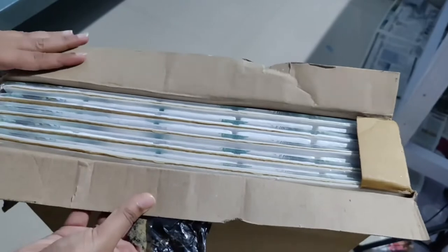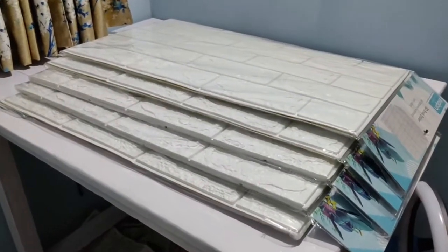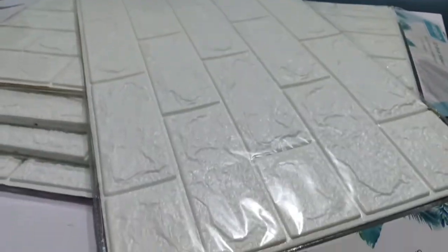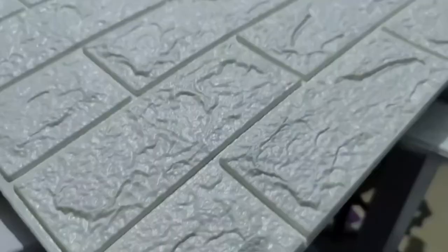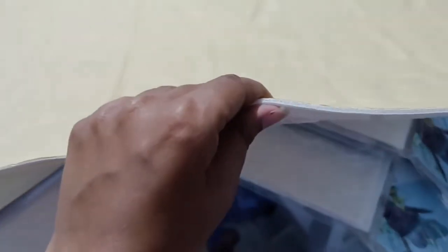Once the painting was done, my next step was to create a beautiful backdrop for the wall. I love white, so I had wanted a brick wallpaper for a very long time. I ordered a white 3D brick wallpaper from Amazon — the quality and finish were very good. I'll link the product in the description box if you'd like to get one for yourself.